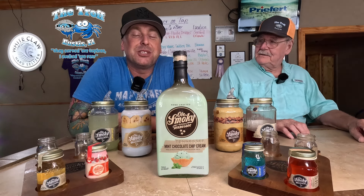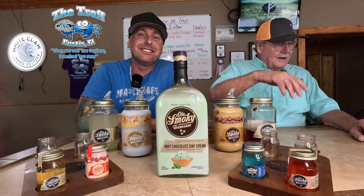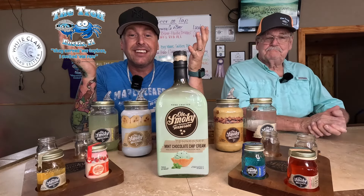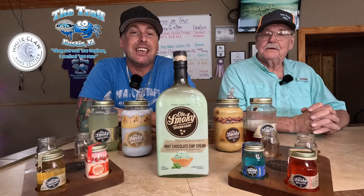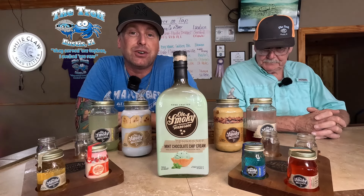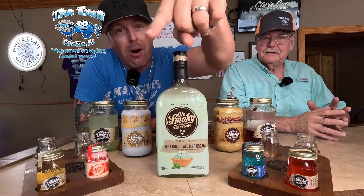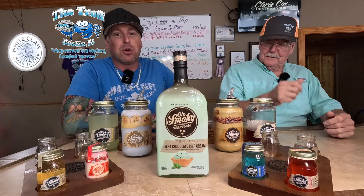Hey, what's up everybody, welcome back to the Bourbon Swag channel. I'm Larry Swag and I'm Neighbor Tom, and we are here for a fun time. We're not at home today — we're actually on site at a restaurant in Eustis, Florida called The Trough. They do oysters and seafood and all other fun things, but the best part: they got a bar with liquor. Guess what we're doing today?